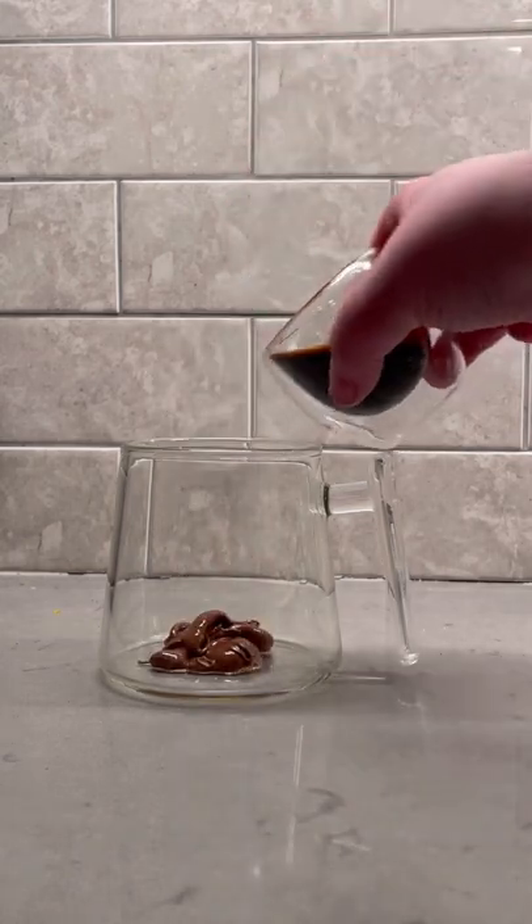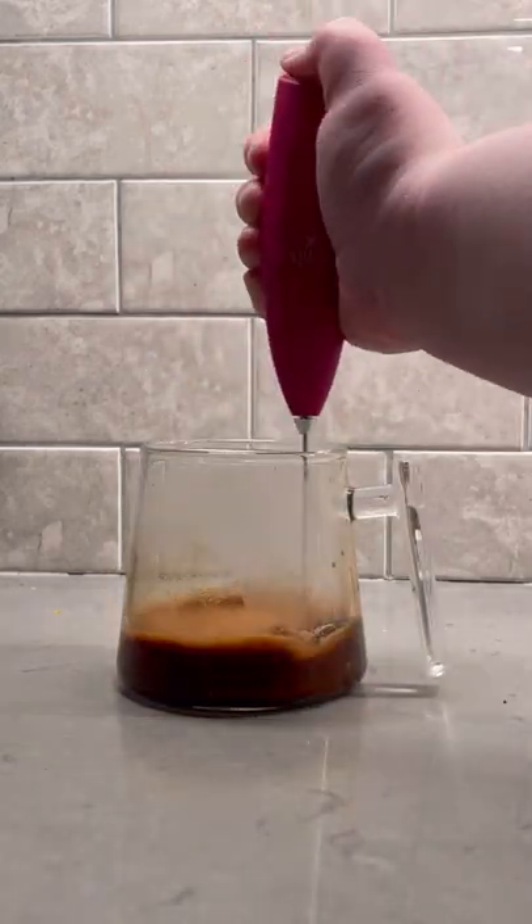Grab one big scoop of Nutella, mix it together with a single or double shot of espresso, grab a hand frother, and get that nice and frothed up.